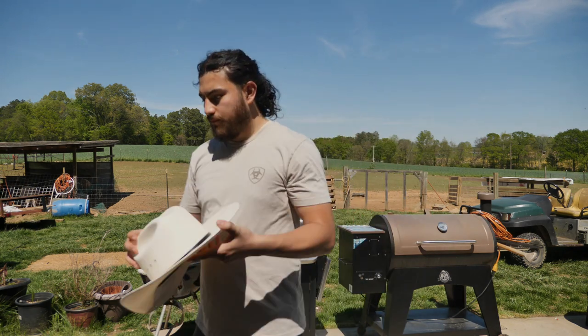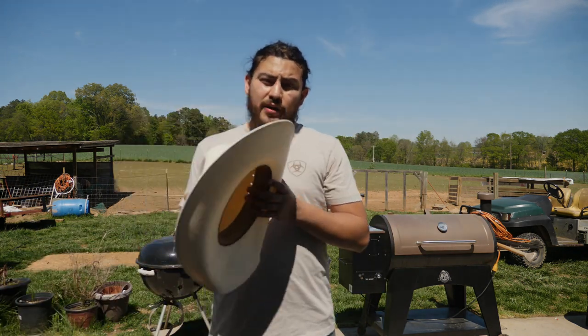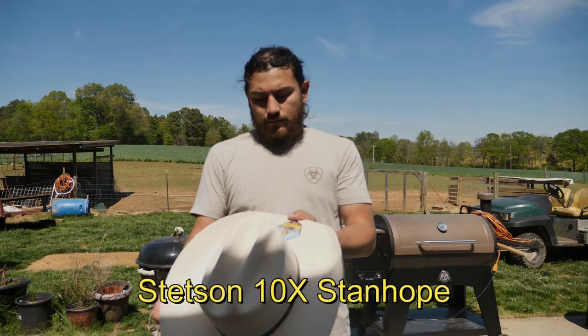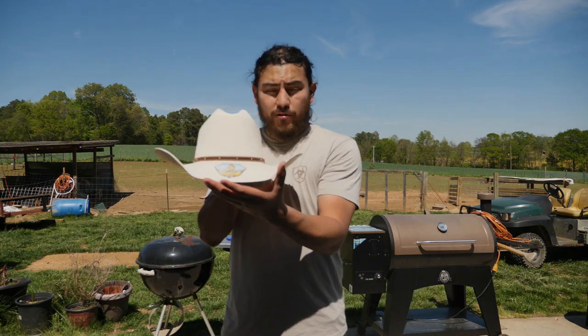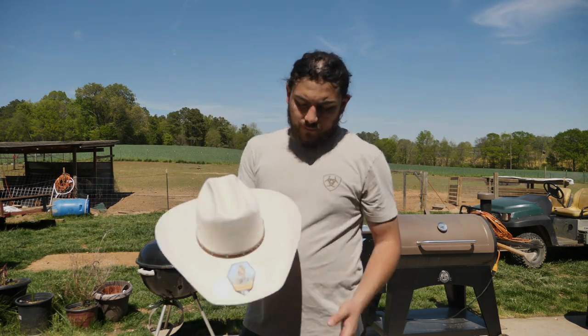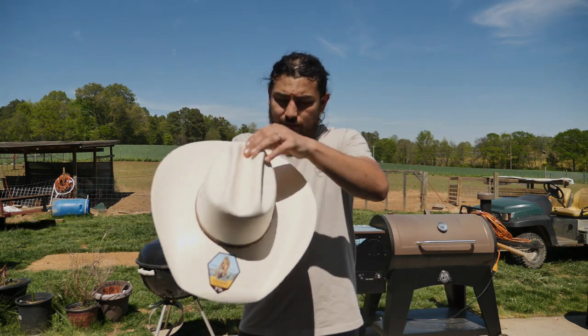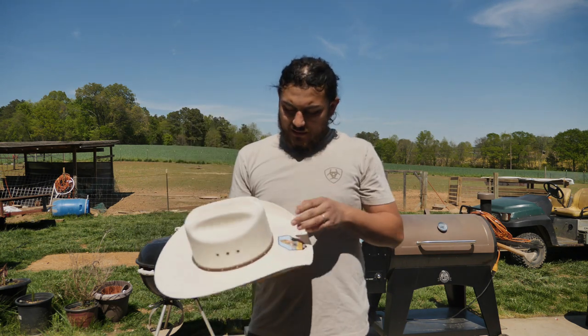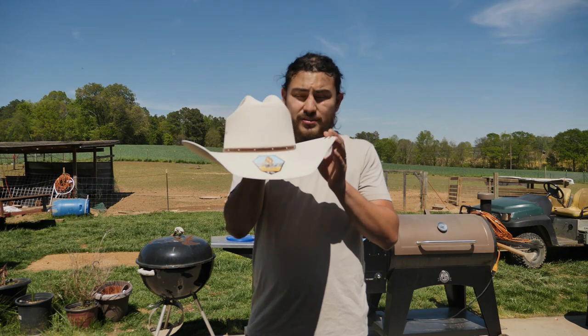It has somewhat of a squared front brim profile. Now the third hat I'm going to show you is the Stanhope 10X from Stetson. This one has a square front profile brim, the cattleman crown, vented eyelets, and a nice leather hat band with some detail in it.